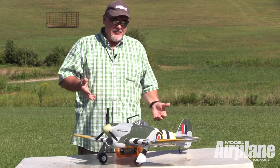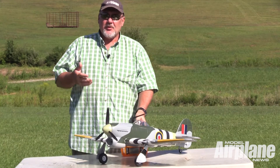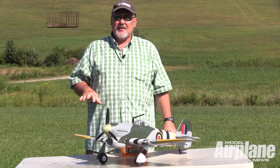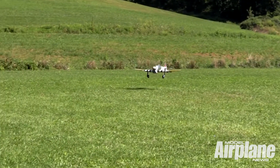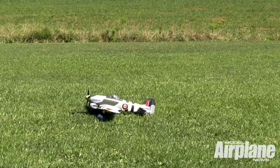I would say if you're an intermediate pilot who's flown a few trainers and you're looking for a nice low-wing airplane that's fairly easy to fly, the Typhoon from FMS is definitely a good choice, and I think you'll really enjoy it.